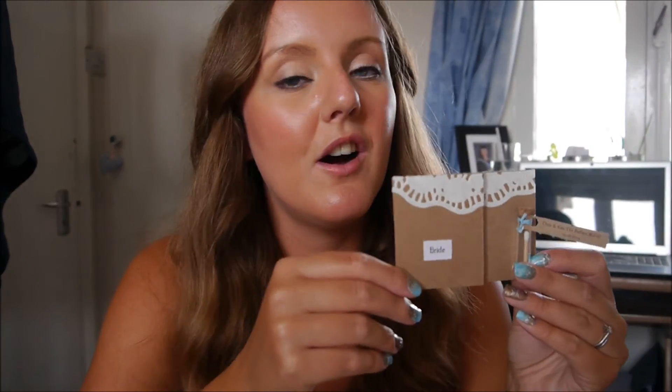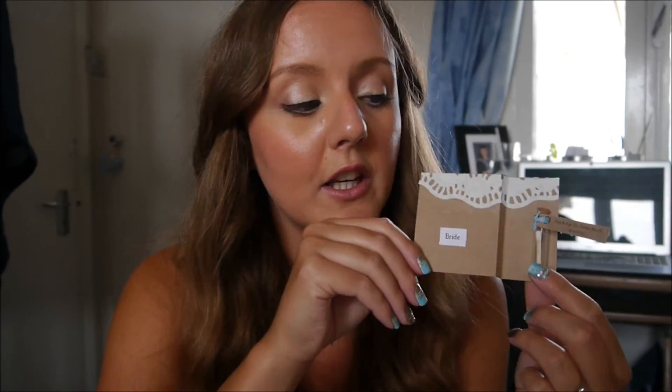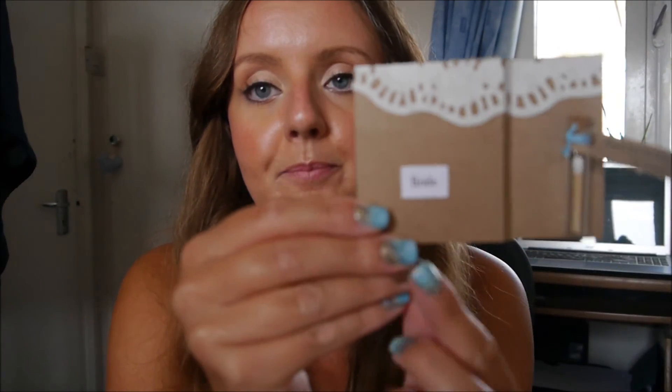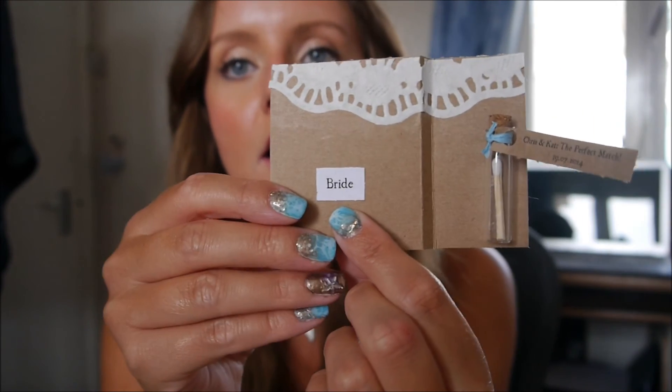That is how I made our wedding place cards. They are super easy to do and in keeping with the rest of our wedding stationery. If you've not seen my other videos, I have done one on save the dates and another one on wedding invites — I will link those in the description below, so please check those out. The wedding favour being on the card is quite cute and easy for people to keep hold of. I've just put the name of the person onto the wedding card.